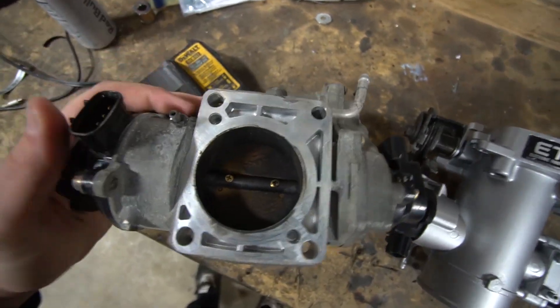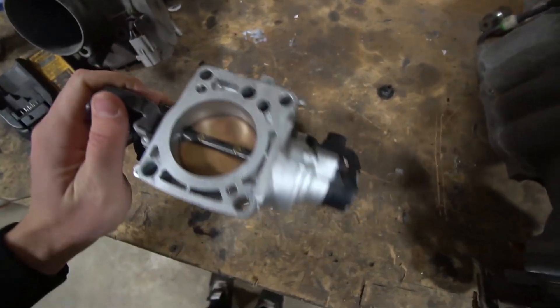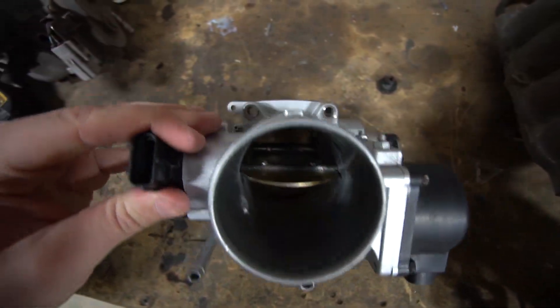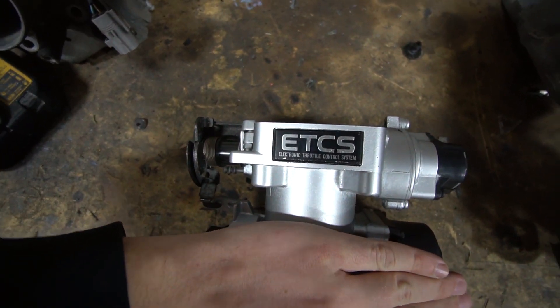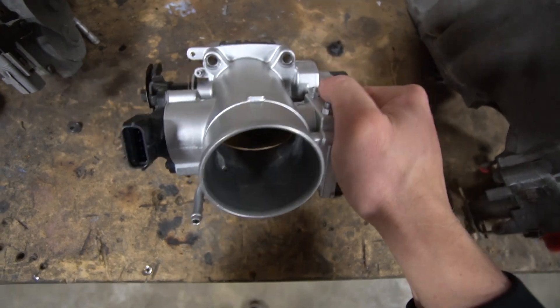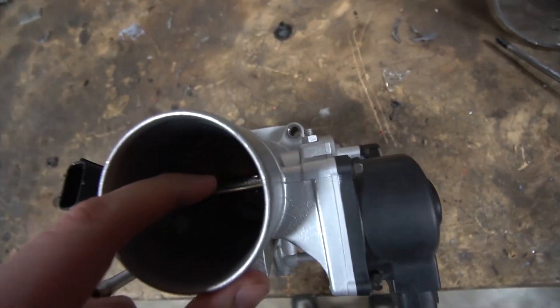So as I turn the throttle, nothing happens - it's just a suggestion. On the older rendition of the VVT-I, you have control over the butterfly, but there's actually a secondary one right up front that can basically have first dibs on what the engine's taking in for air. Since we're going with a standalone ECU, we don't need that - we just need a typical throttle control and a TPS, which the older one has if you just get rid of all this. This one is bulky, ugly, and has this crazy system that there are ways to get around, but we don't need it.